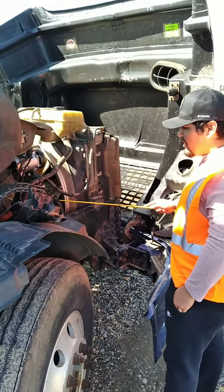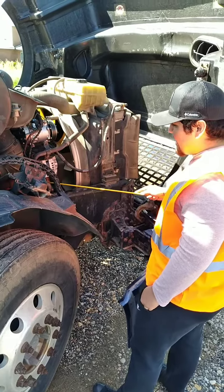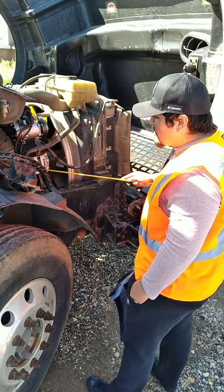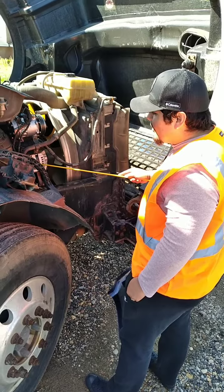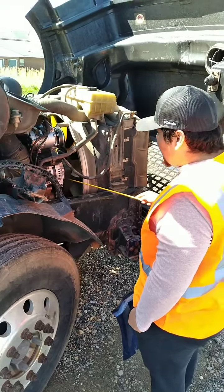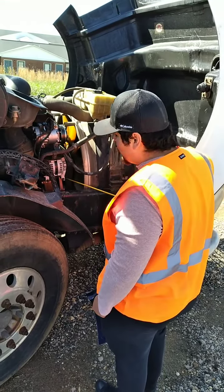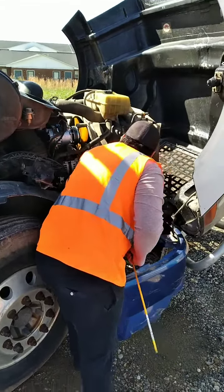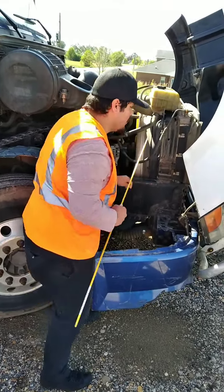Now we're gonna go to our belt-driven alternator — it's properly mounted, secured, not cracked, bent, or broken, and not missing any bolts. We're gonna check our alternator wires — they're properly mounted, secured, free of abrasions, bulges, and cuts, and do not have any naked or frayed wires. Now we're moving to our alternator belt — it's properly mounted, secured, free of abrasions, bulges, and cuts, not frayed, and does not move more than three-fourths of an inch at its longest point.